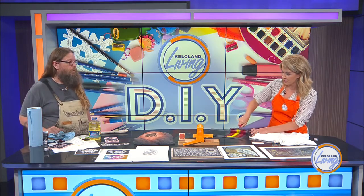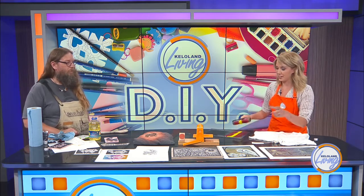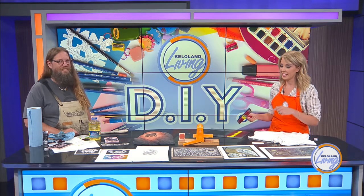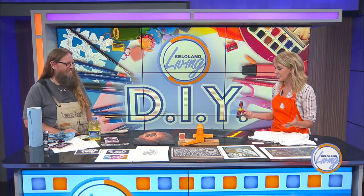I might not be able to show you the final product right here — we are out of time — but I'll make sure to get it done and put it on Facebook, so check that out. Thank you so much for being here today. I'm going home to start printing things myself!